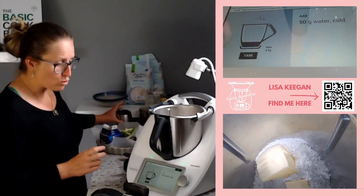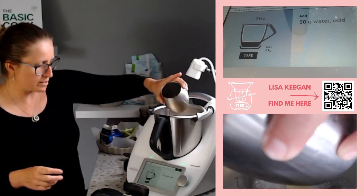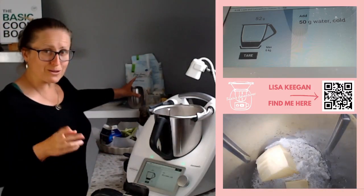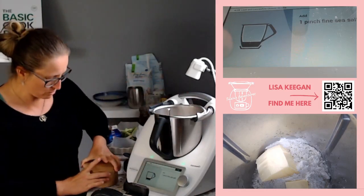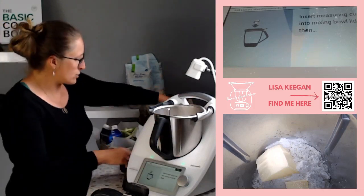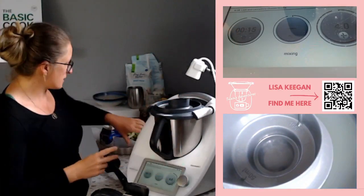As you can see it says cold - important - because we don't want to melt that butter. The butter is what gives it shape and form. I do find with gluten-free it's a bit harder to work with but I've got a very good tip for that. Now we go one pinch of salt, then put the lid on and it's going to combine this for us - 15 seconds on speed six.